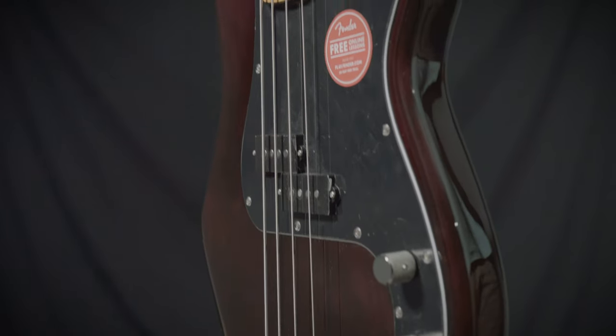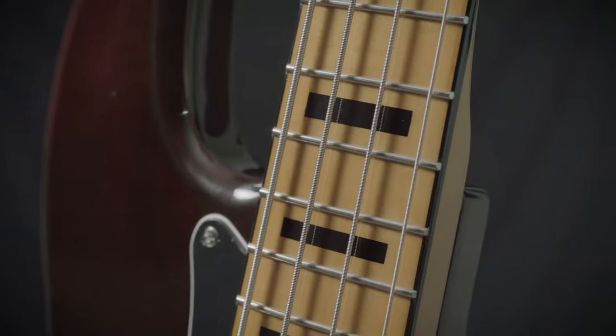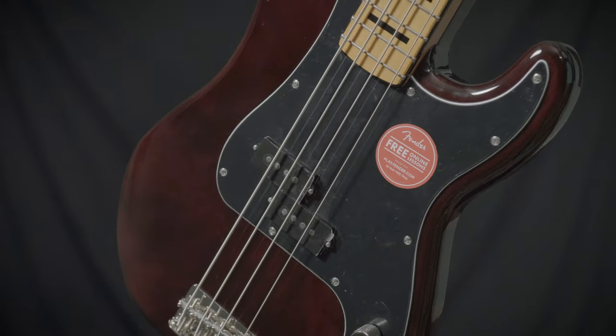This is the Fender Squier Classic Vibe 70s Precision Bass. This is a bass you've come to know and love, done just like one from the 70s, with block inlays, a bound fingerboard, a tinted maple neck, a great walnut finish, and a really warm, inviting sounding precision bass pickup.